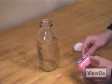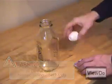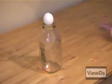Alright, this is really quite simple to do. Be careful with the fire though — have an extinguisher handy. Light the match and drop it in the bottle. Place the hard boiled egg on top of the milk bottle, making sure there's an airtight seal around the opening, and watch what happens.